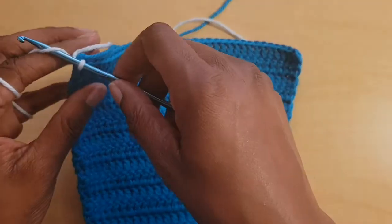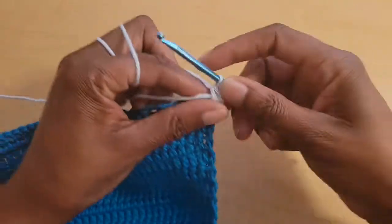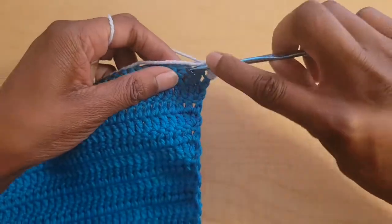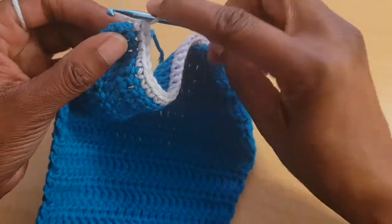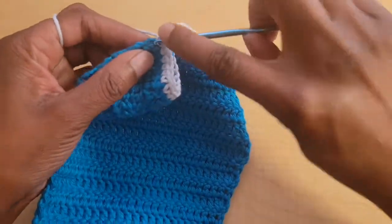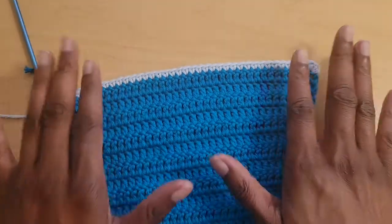Pull up a loop, chain one, and turn your work. In this first stitch, put two single crochets — one and two. Then put one single crochet in every stitch across until you reach the end. When you have one stitch left, that's the corner stitch. In that last stitch, put three single crochets — one, two, and three — in the same stitch.